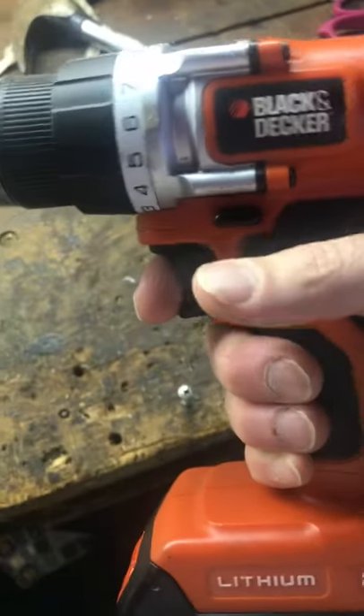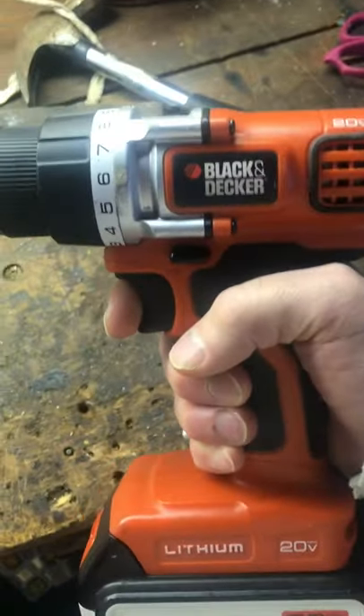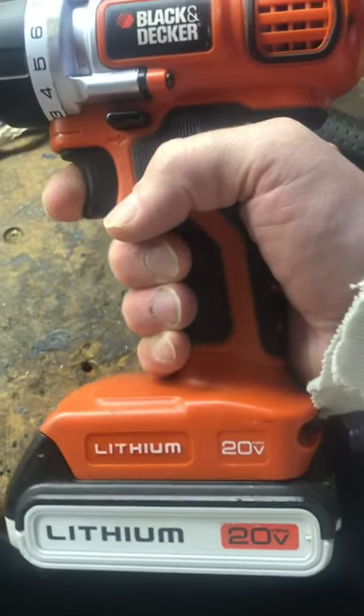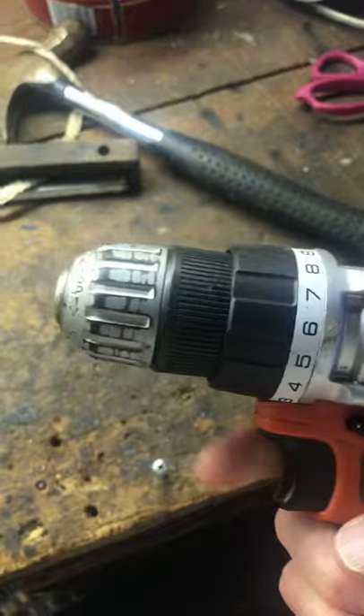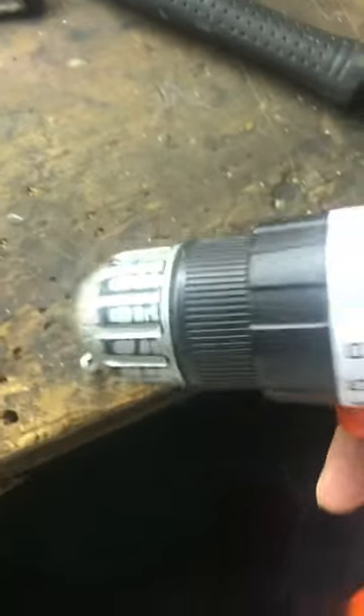All right gang, coming back at you with another review video. This is the Black and Decker 20 volt cordless drill. I do like the light — look at that light, that's cool — but that's about the only cool thing on here.